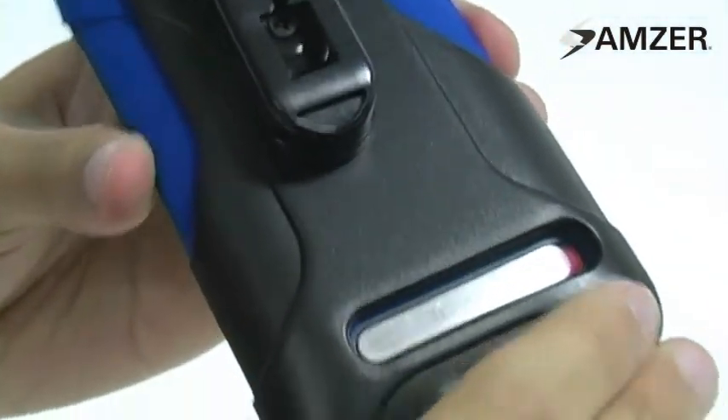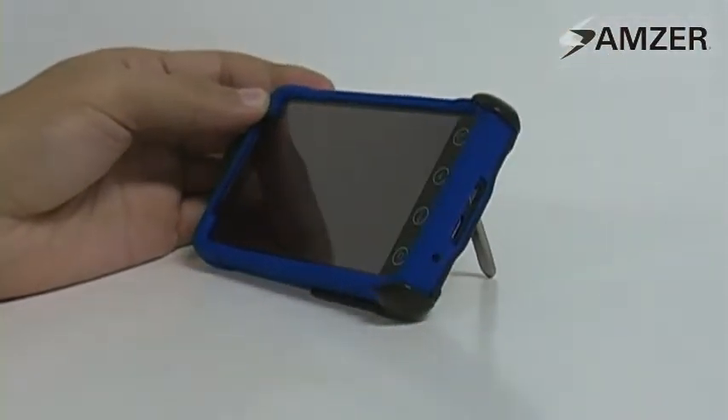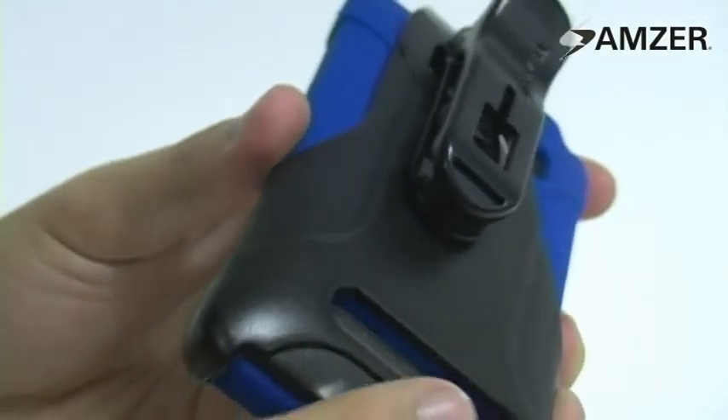The holster covers the back and bottom corners of the phone, and a cutout kickstand is handy for portable media viewing. The holster's thick design ensures you have a perfect fit when used in conjunction with the Amzoo Jelly Skin case.